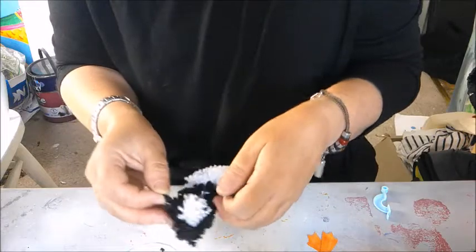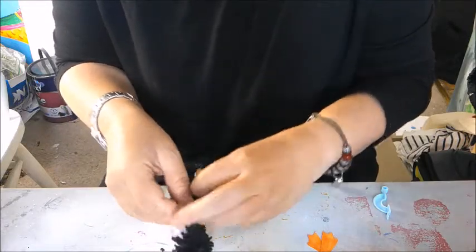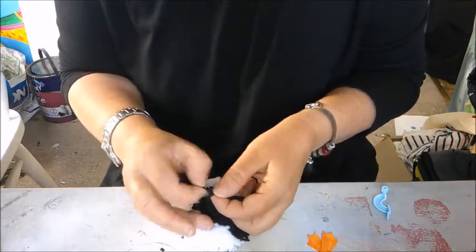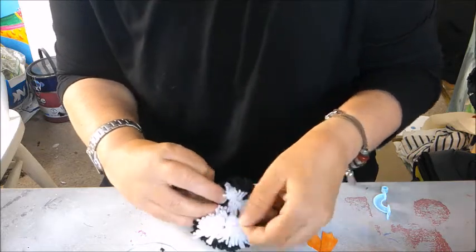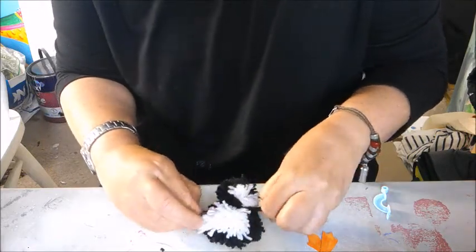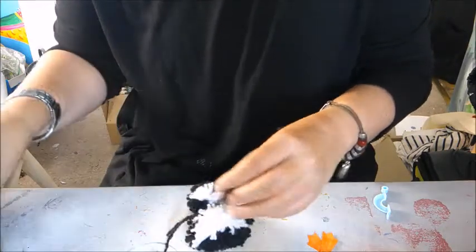I'm now going to tie my head and my body together, just so that I can then start to add things like the eyes, the beak, and the feet. You can, if you want to, get really, really complicated and add things like bow ties. I'm just going to keep it quite simple for today.